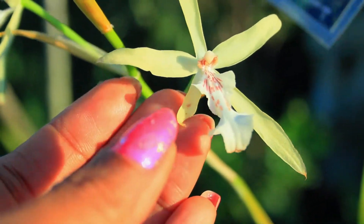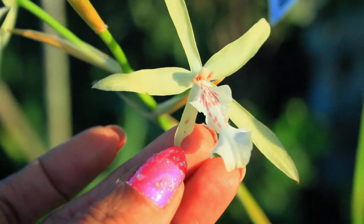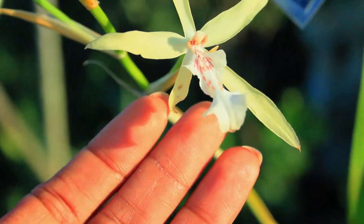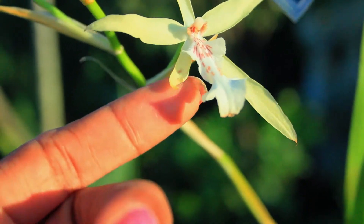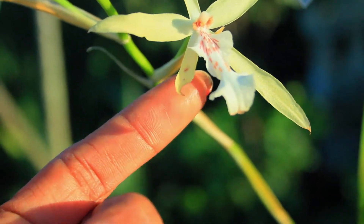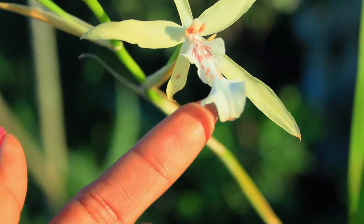As you can see here folks, this actual blossom — this petal right here — was destroyed because not only was I trying to remove the happy sap, but in the end I accidentally tore off the petal.